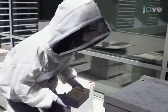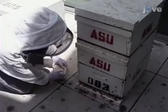To begin, collect worker bees from the entrance to the colony as they pause before departing or as they return.